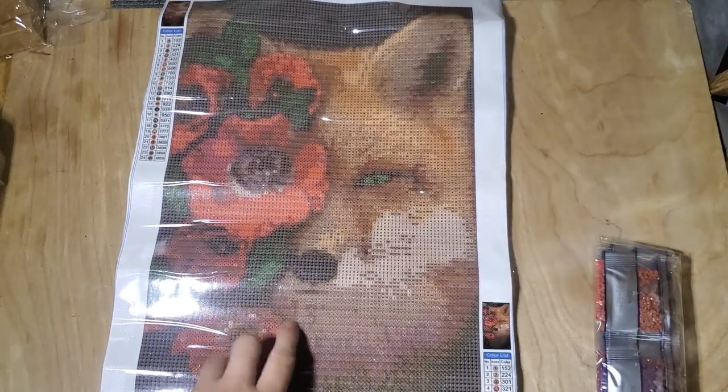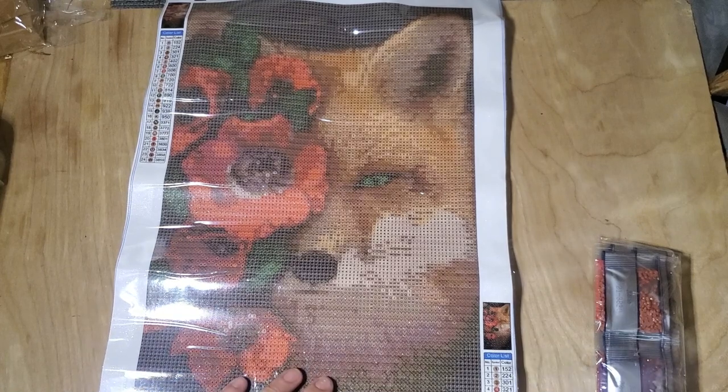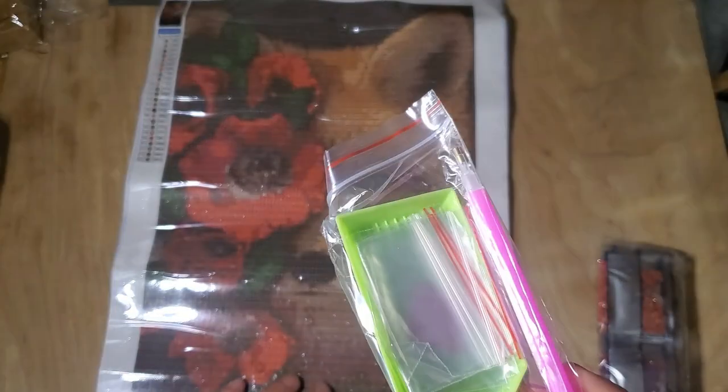I wonder if she got the other one — it was a two-set. There was this one and another animal. I don't remember what the other animal is. I think it was a cat.